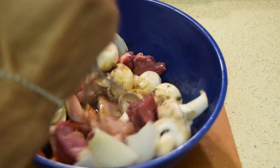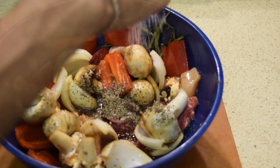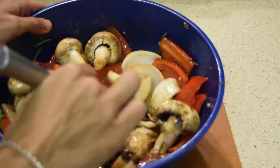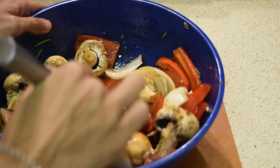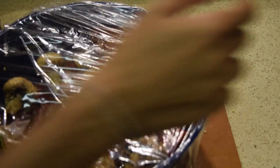Now you want to give this thing a nice toss so everything gets that nice marinade. Add your black pepper and your rock salt, and give it one last big, huge whisk. Then you want to start covering it up with plastic wrap. I highly recommend you marinate it for at least 48 hours, but if not, 24 hours will do.